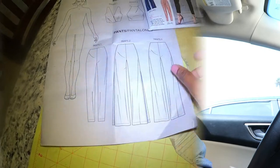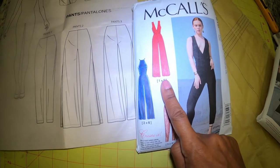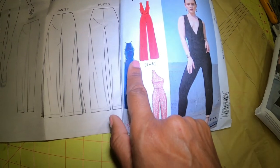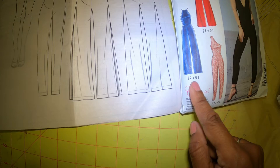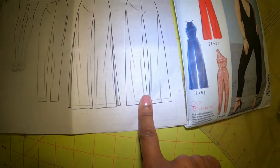I'm going to go home and get started on this jumpsuit and I just hope it turns out okay. Looking at the pattern, I realized that view number five actually has a split on the side of the leg, and I don't want a split on mine, so I'm going to make number six, which doesn't have a split.